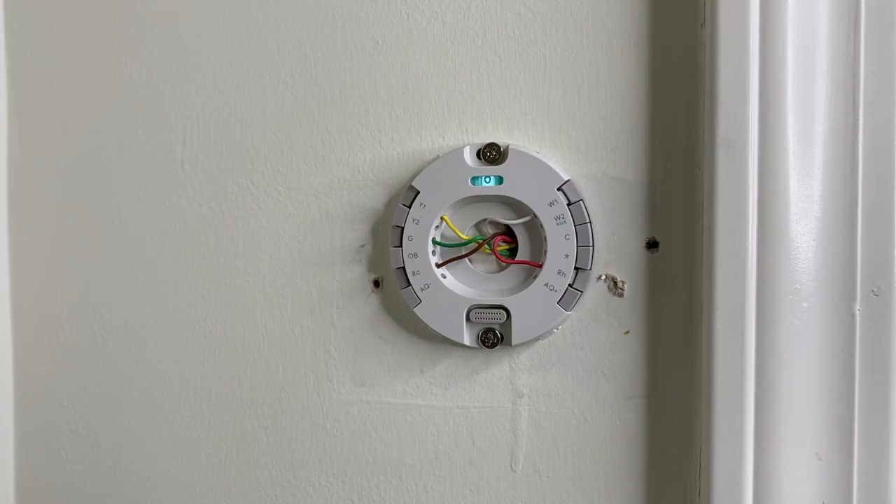The five wires are yellow, green, brown, white, and red. In the old thermostat, the yellow wire was connected to just Y — it didn't say Y1. Below that, the green wire was connected to G, or green. Below that, the brown wire was connected to RC in our old thermostat. Coming up to the top right, the white wire as you can see with this new setup is inserted and secured to W1, however our old thermostat just said W.